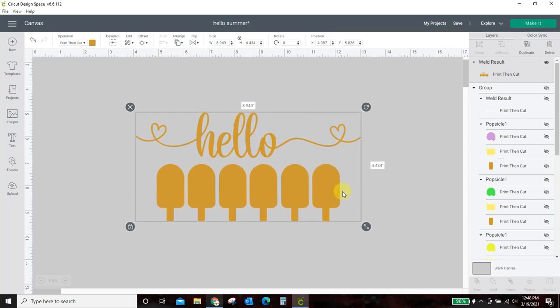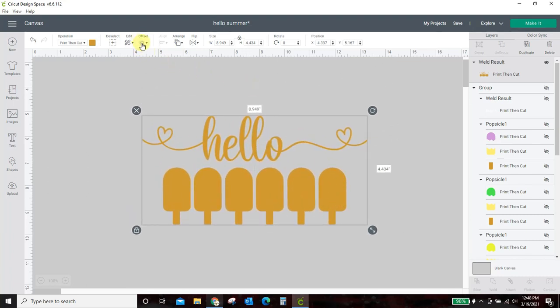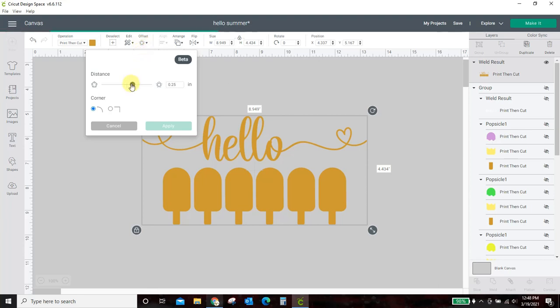Everything has to be welded together. If it isn't, your offset will not turn out correct. Now I'm going to come up here to offset. It's got it at .25, which actually already looks pretty good. Let me bump it up a little — I think that's going to be too much. You can see how it's putting this outline around it. I don't want that much of an outline. I liked the .25, so I'm going to type that .25 back. That's a good outline for my taste, so I'm just going to hit apply.